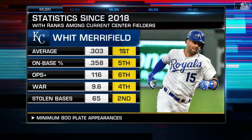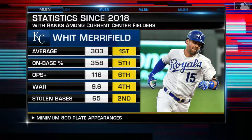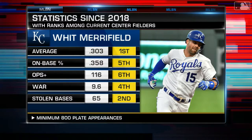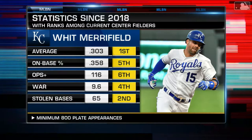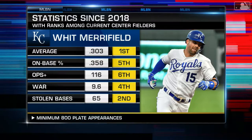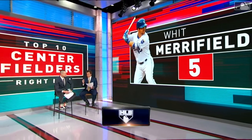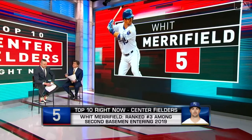You might wonder how Merrifield's offense translates as he moves from the second base talent pool to the center field talent pool. Over the last two years, he would rank fifth in on-base, sixth in OPS Plus, and fourth in WAR. Second base and center field are historically very similar in hitting prowess, as both have great defensive requirements — there's a reason you never hear 'let's just stick this guy in center field.' Merrifield gets to center field. His center field metrics show four defensive runs saved in 373 innings.